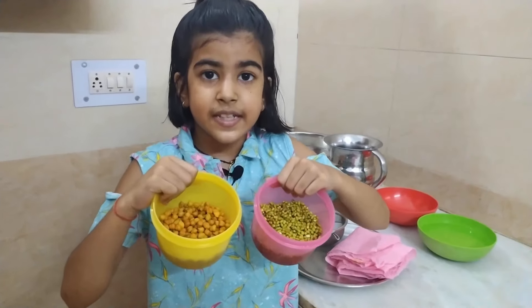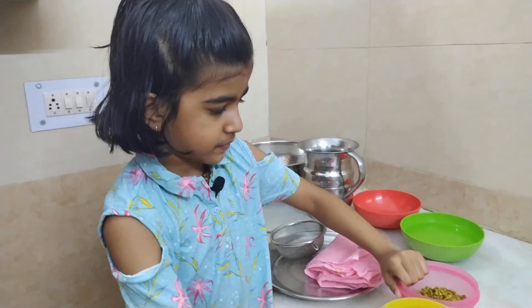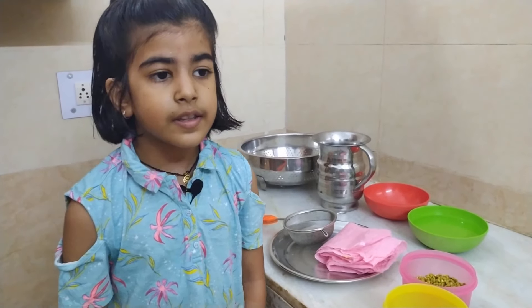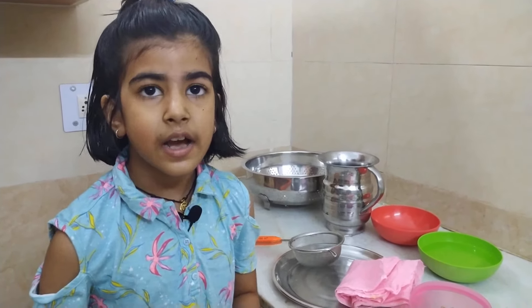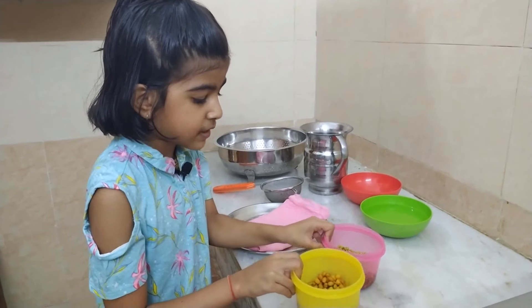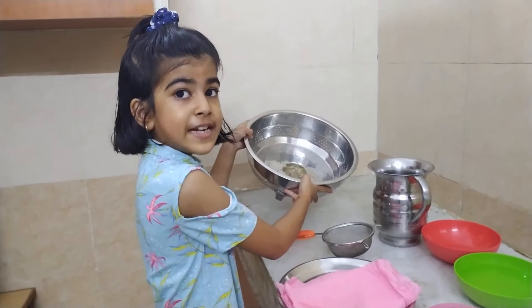As you can see, the black grams and moong dal have become double in their size. They are already washed but I will rinse them and drain the water. Then I have some cotton cloths — they should be wet. Only wet cloths will allow the sprouts to grow. After that I will wrap these into the wet cotton cloths and keep them aside for one day.